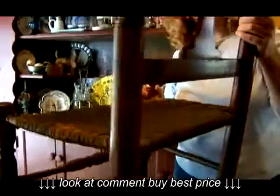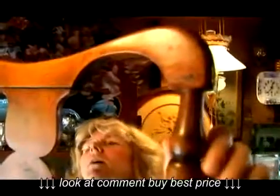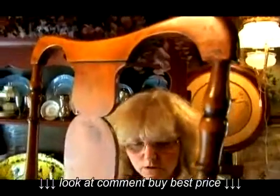Some of the problems you can see here are small breaks up here where they're pegged together. There's some breaking, which is not unusual because this is a very weak point in the chair.